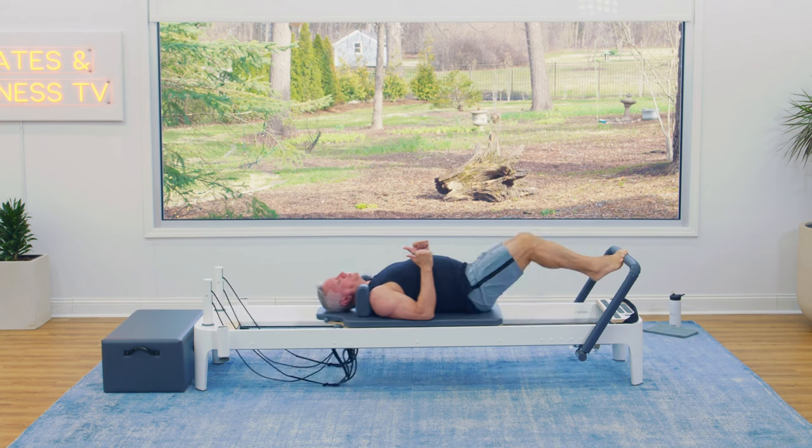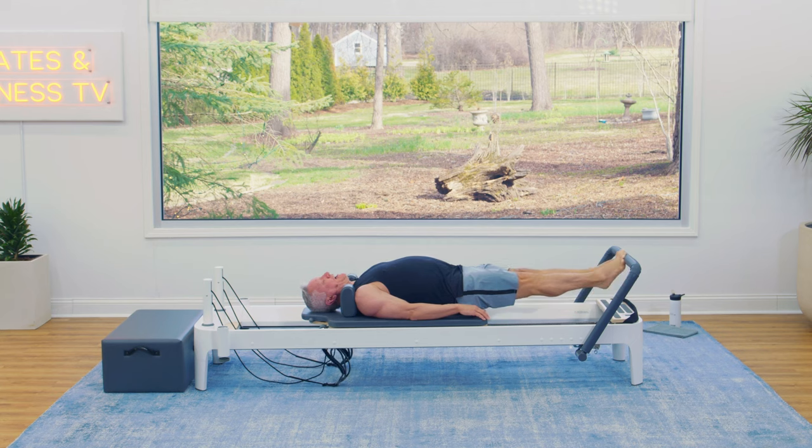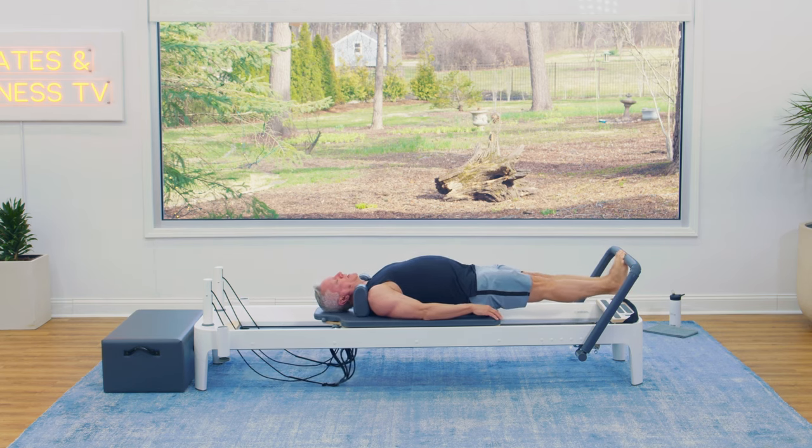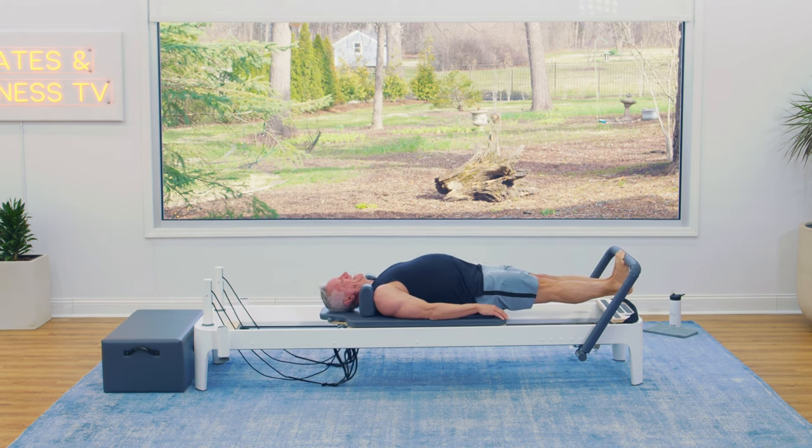Now press out again and let's hold it out there. From here, lower the heels and lift — so it's a calf raise. You reach the heels under and you lift up. Exhale as you lower, inhale as you lift. Slow and controlled is going to give you a really good feeling of stretch as those heels go under. Think about where you feel the pressure on your foot on the bar — it should stay right in the center of the ball of the foot as you go under and as you come up. Let's do two more. One more, and then return the carriage.